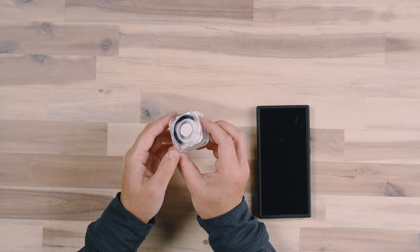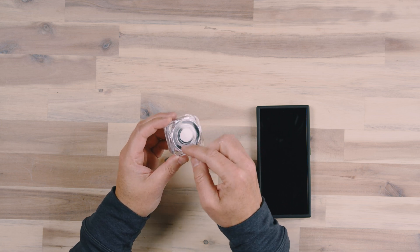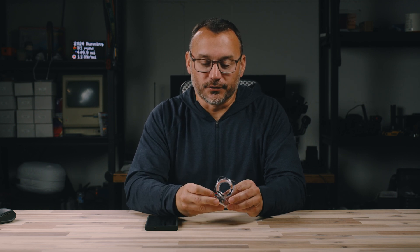It's completely clear all the way around, and it almost looks like something that my wife might have with a little bit of makeup or something like that in there. But overall, they really knocked it out of the park with this ring box that also acts as a charging device for your ring.